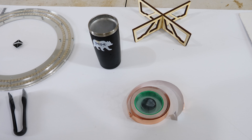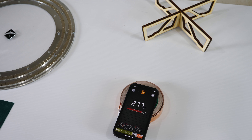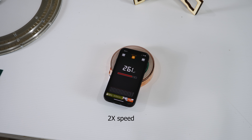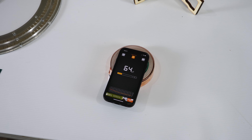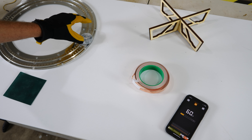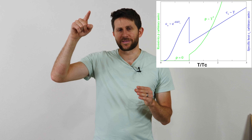Now we're going to watch it warm up and see if it actually changes. There it goes — it's hitting its transition temperature now. So now we're already back to baseline. What that means is we've hit the critical temperature, so if I try to put this on my track, it shouldn't work.